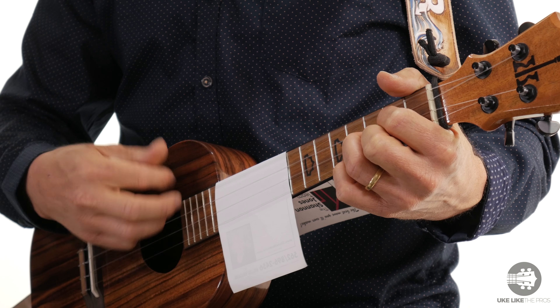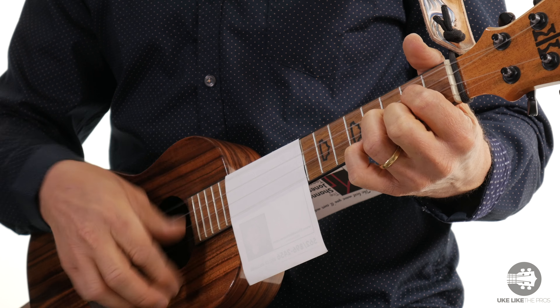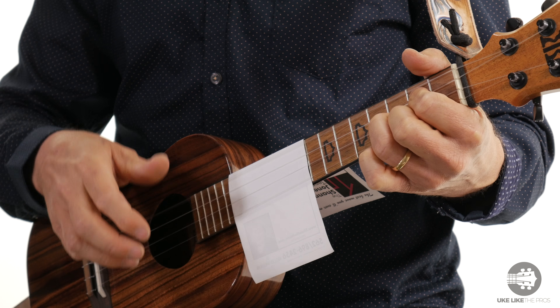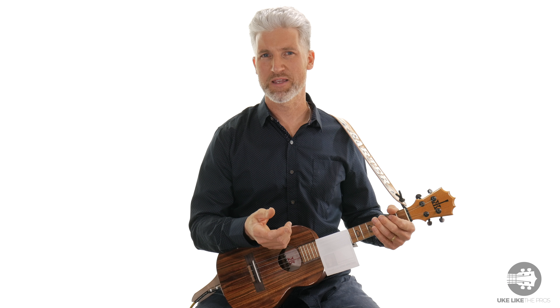Here's the coolest ukulele trick in the world. This is a very easy thing to do. It emulates a train beat like you hear in Johnny Cash style music.